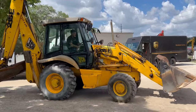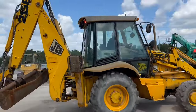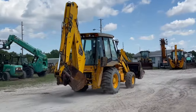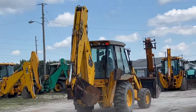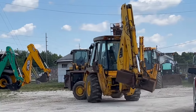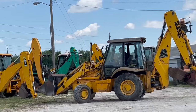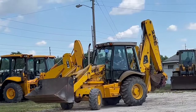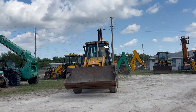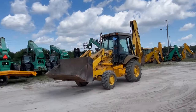We've got a JCB 215 E-Series 3. This unit's got a cab with air conditioning — not sure if it's cold or not. It's got a Stendahoe and a four-in-one split bucket on the front. This is a county-owned machine. It came in with a piece of glass we've got to replace, and we've got to get it all serviced out and cleaned up.